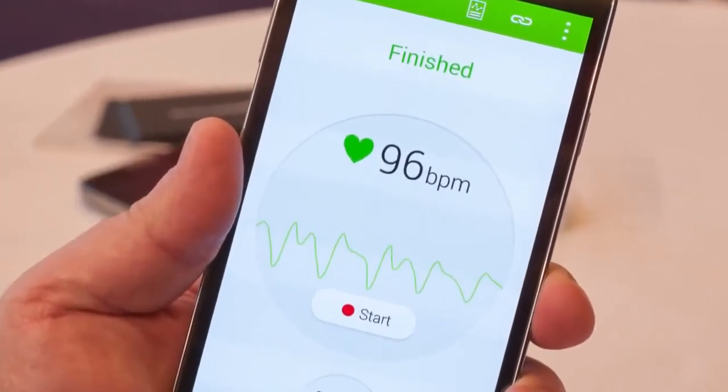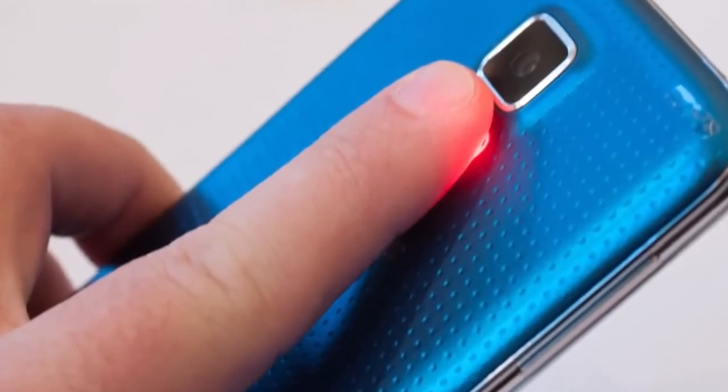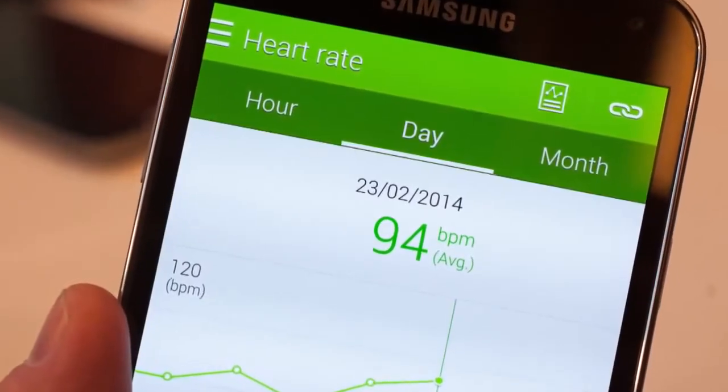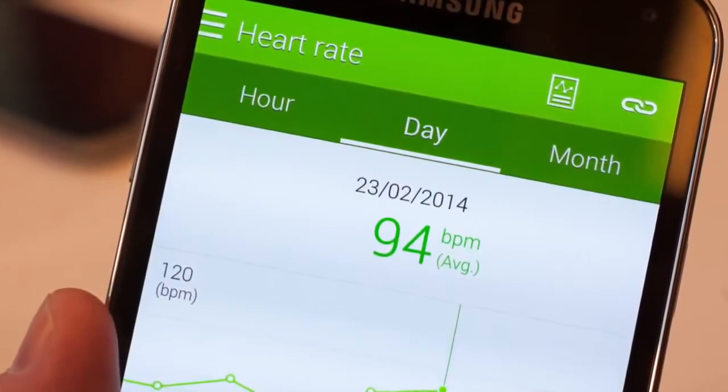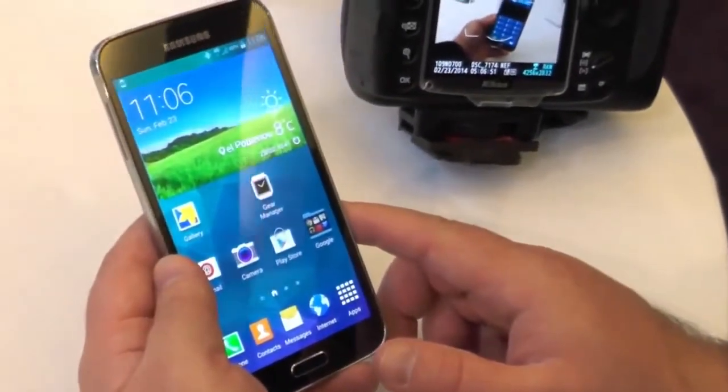Here's the heart rate monitor, which is actually really cool. You stick your finger up against the flash on the back of the phone and it will measure your heart rate. It works pretty well — and is kind of depressing at the same time. I need to go exercise.